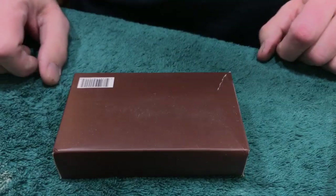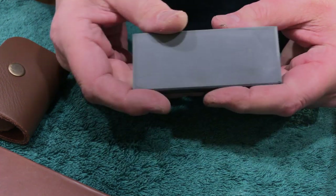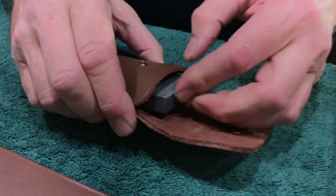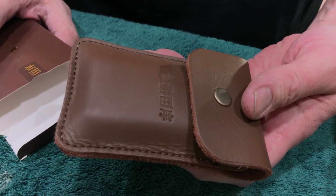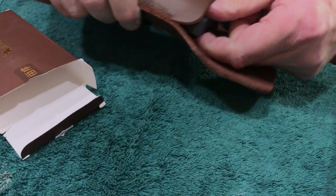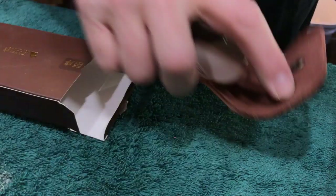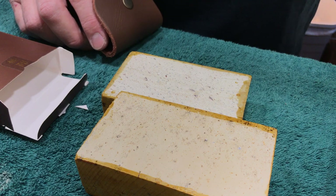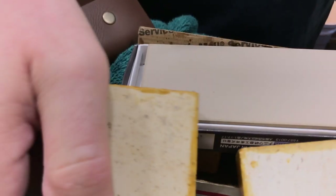Last but not least I'm going to throw this in — the Tsushima Black Nagura. This is the kind you can buy on Amazon. The guy sells them as 12K — we've been through this, it's not 12K. Anybody who thinks this is 12K should probably give up honing razors and start collecting stamps. But it's got a nice leather case and it's a nice mid-range Nagura. It's good on your hard-finishing stones. You can hone pocket knives on it, do all types of stuff. It's big enough for that.